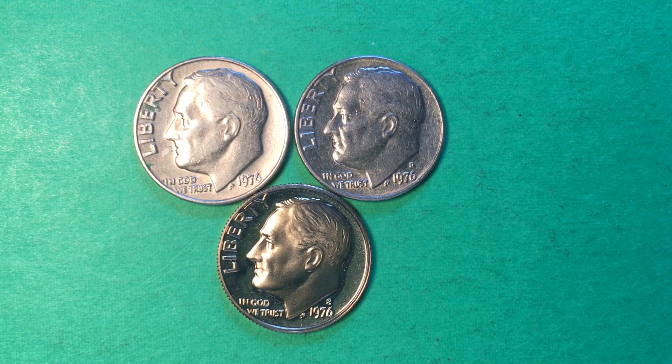Welcome all you coin collectors out there to DC CoinWorld International Coin Channel. Today we're going to take a look at some dimes from 1976, 43 years ago as we speak. We have three of the dimes from that year.